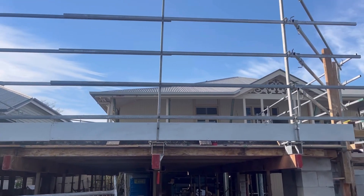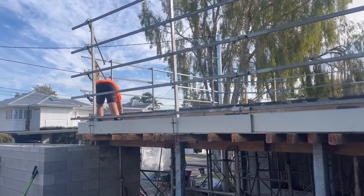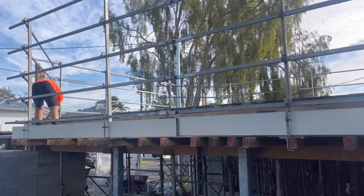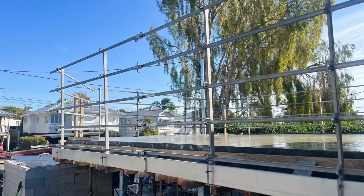The work area is now fully enclosed and the edge protection is compliant. You can see the concreters have come in and poured the slab — they're finishing it off now. This is what it looks like on top, and you can see that even when standing at that top height, you're going to maintain compliance.